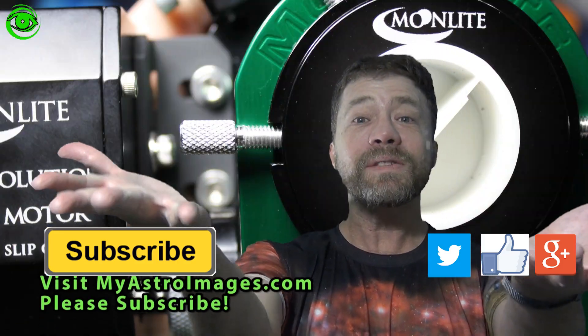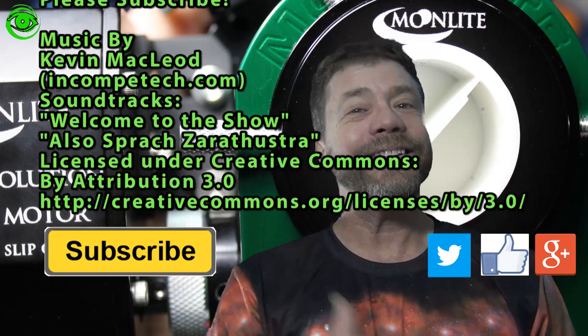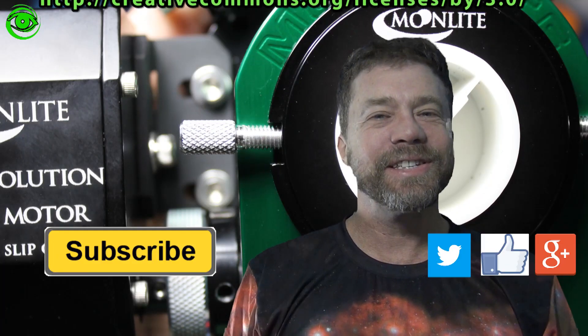Well, you made it this far — you might as well subscribe, come on, click it! Thanks for watching, we'll see you soon.